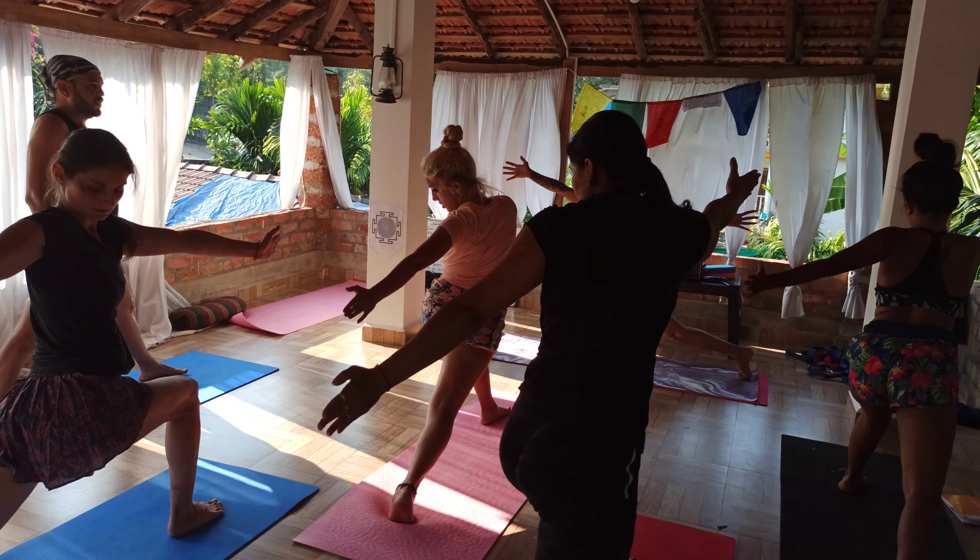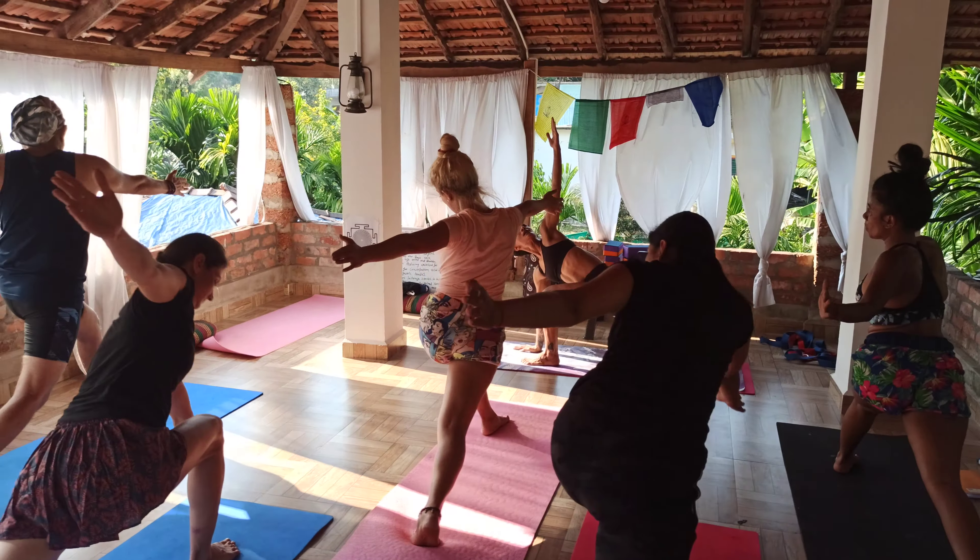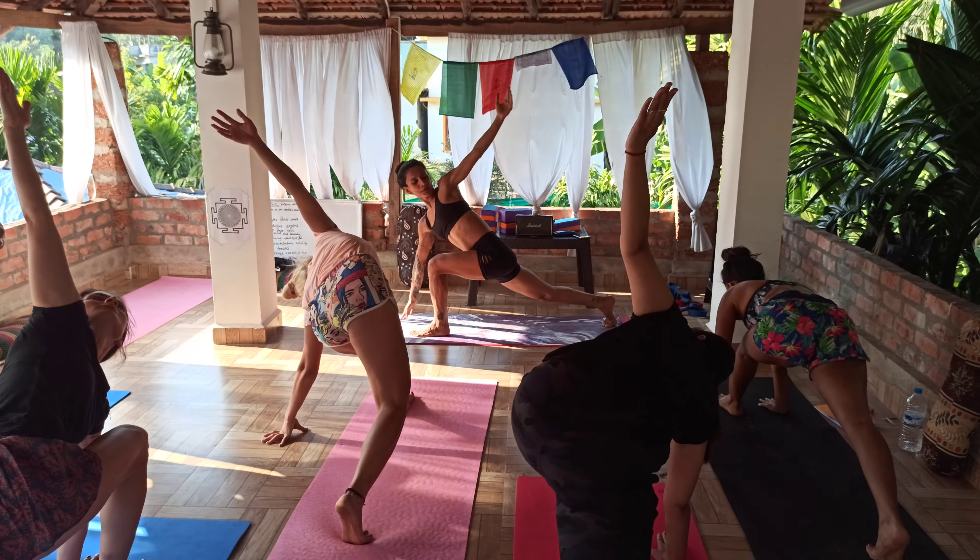Left hand back, right hand forward. Inhale down. Exhale open.